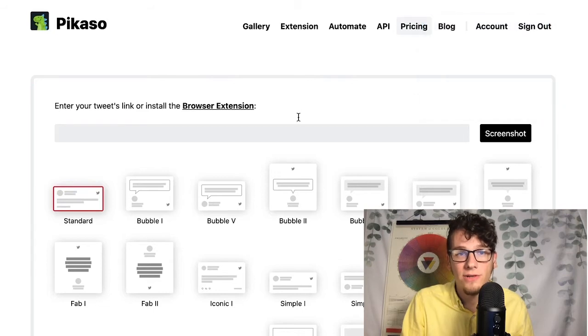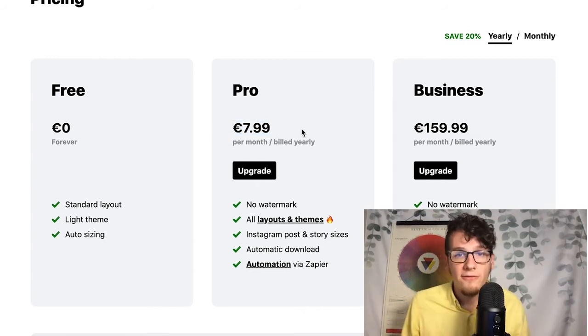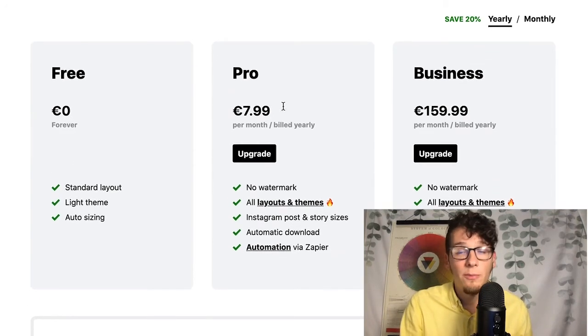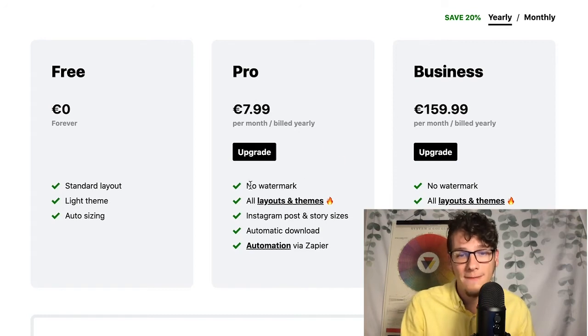They have a couple of different pricing models. To be upfront, the free model just allows you to do the standard layout. So if you're going to do the Instagram post size and the story post size, you're going to need to pay for the $7 a month plan. So if you're not making money off of your Instagram or you're not interested in doing that, then this may not be the best option for you. The other video might be better for hobbyist Instagrammers. But if you're a professional marketer or you have a brand you want to put out there, eight bucks a month is not a lot — especially to try it for a month, see if those posts get engagement, and if they do, it's totally worth it. There is a free version if you just want to try it out a little bit, and links will be in the description.